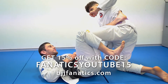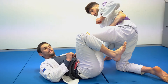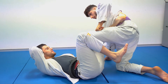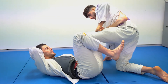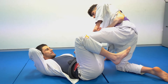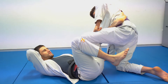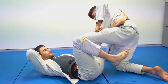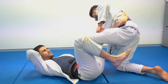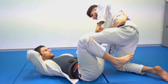One thing we can also do from the 50-50 is use the lapel to reinforce the 50-50. This isn't something I use — I don't think I've ever really used this in competition, occasionally played around with it in training. The thing with this position is you can end up blowing heaps of time just staying here, so make sure to use this position in moderation, especially in a competition scenario.